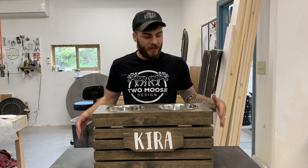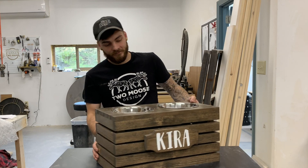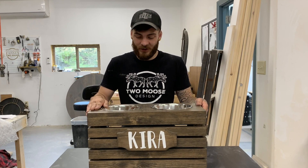Hey guys, Jeff with Two Moose Design here. Today we're going to give you guys a walkthrough of how we make this slatted pet feeder. This is the first style of pet feeder we came out with. We've made a ton of these — we've sold a ton of pet feeders in general, but this is the first original design.